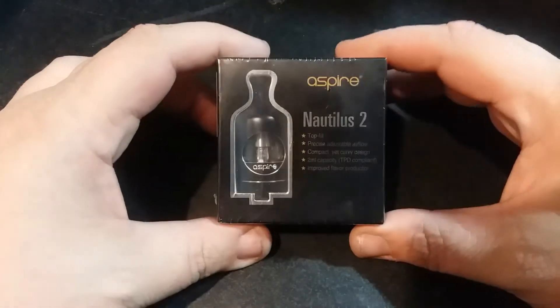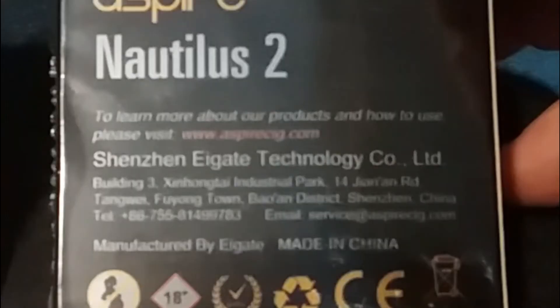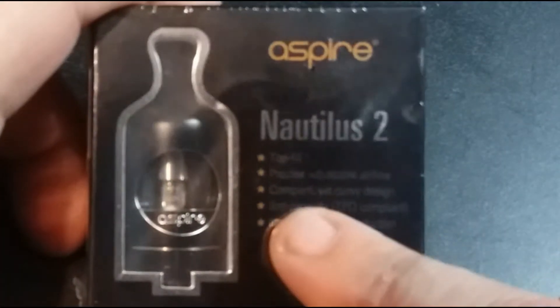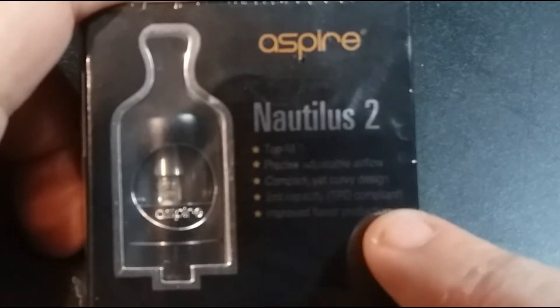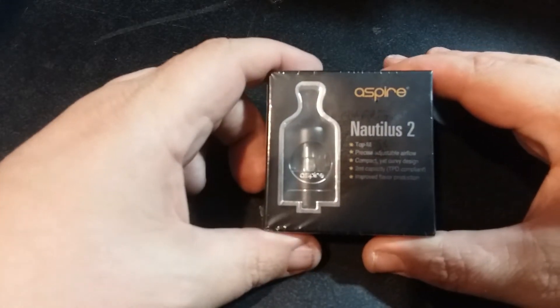Things do happen — people lose their mods, break their mods — so right now I'm going to go ahead and open up this package. This is a brand new in-the-package Nautilus 2. On the back it says to learn more, visit aspireecig.com, from Shenzhen Agate Technology Company Limited, manufactured in China. It features top fill, precise adjustable airflow, compact yet curvy design, 2ml capacity — so it is TPD compliant — and improved flavor production.